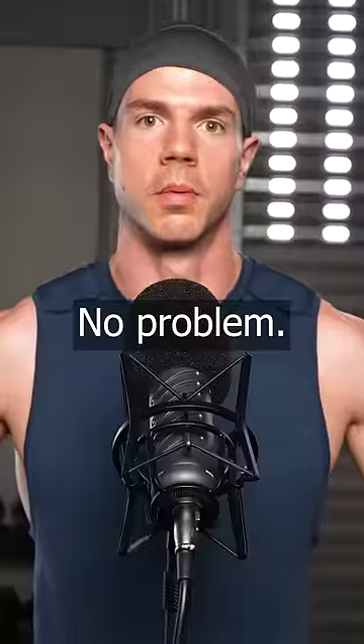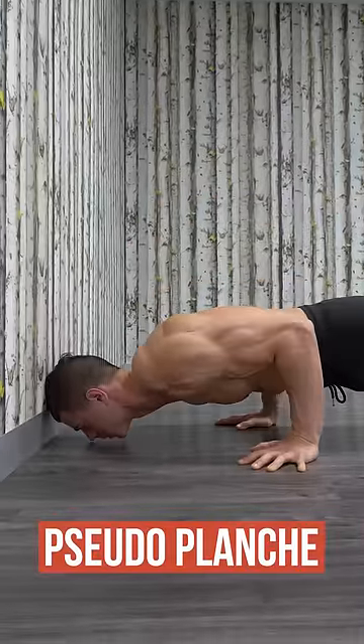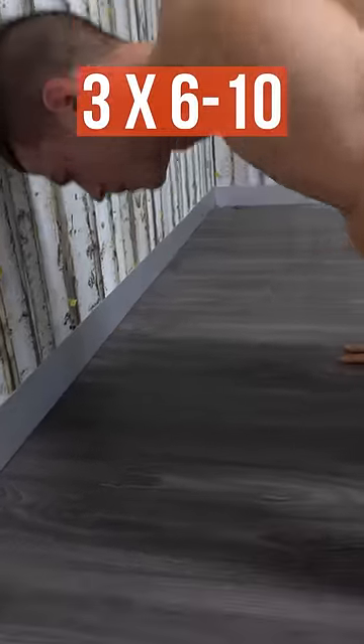No gym? No weights? No problem. Let's begin with push-ups. The further you shift forwards, the harder these become. Use a wall to keep yourself accountable and intensity high.